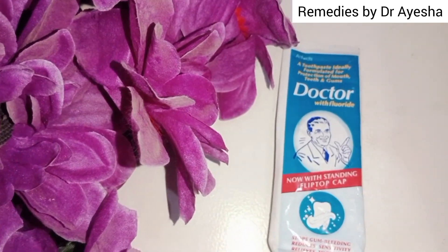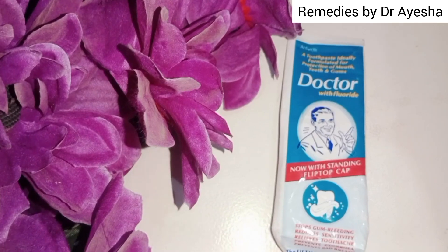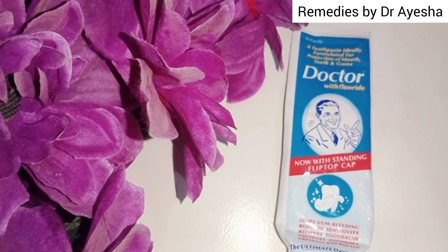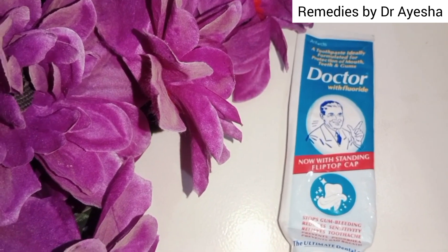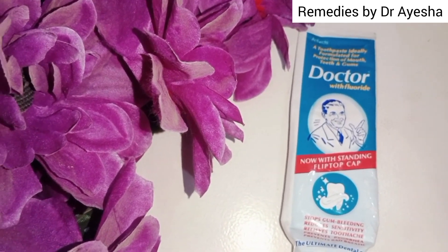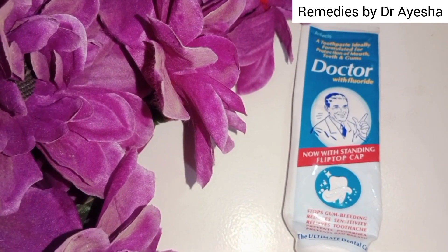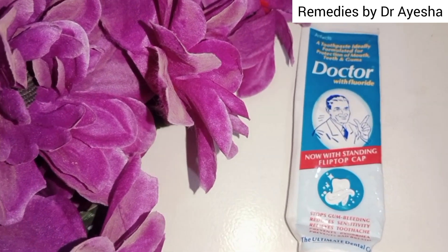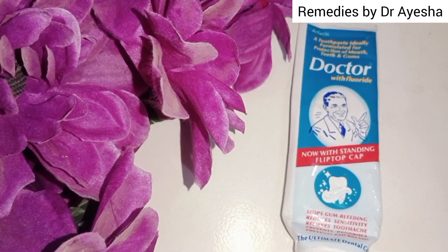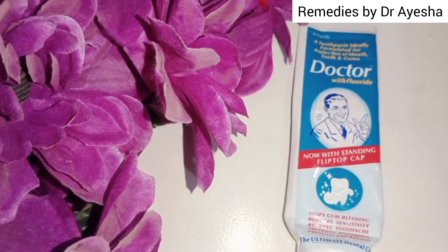This is a clinically proven product. It is effective for the treatment of gum diseases. It prevents bleeding — when people have this problem, they get blood when they brush.